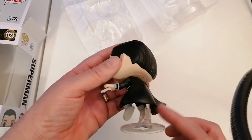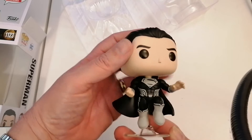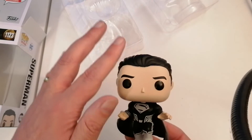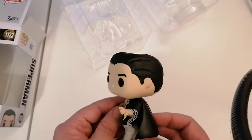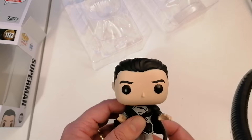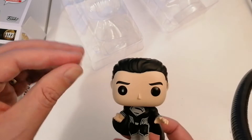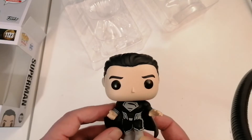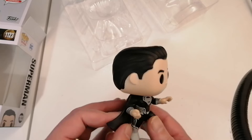So first of all, look at the stand. The stand has him so he's actually flying or hovering. The head detail is very cool. You know what it's missing though — I'm just thinking, the newest Superman didn't have the little curl on the front, did he? But the head looks really good.